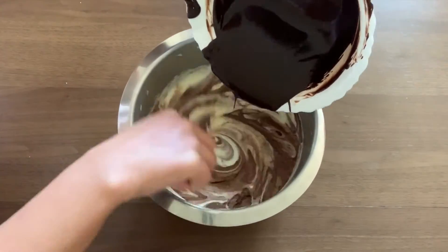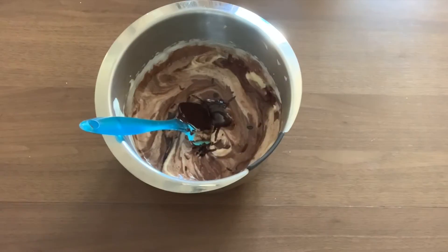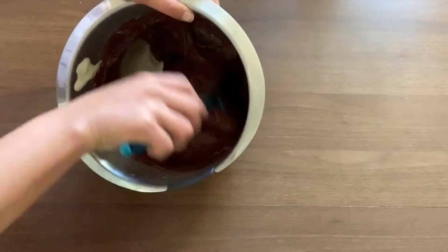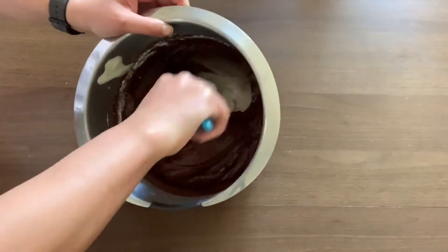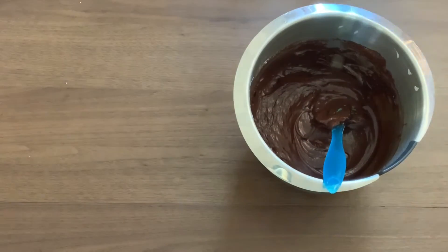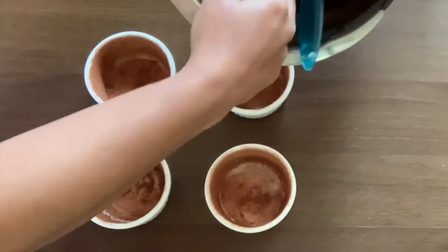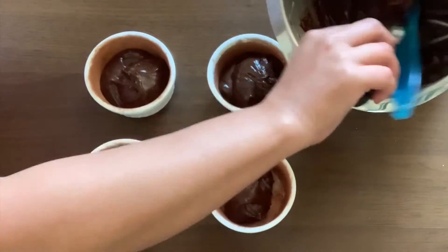Now slowly mix in the cooled chocolate butter mixture until well combined. Finally, add in the flour and mix well. Use an ice cream scoop or a big spoon to pour the mixture into the ramekins.